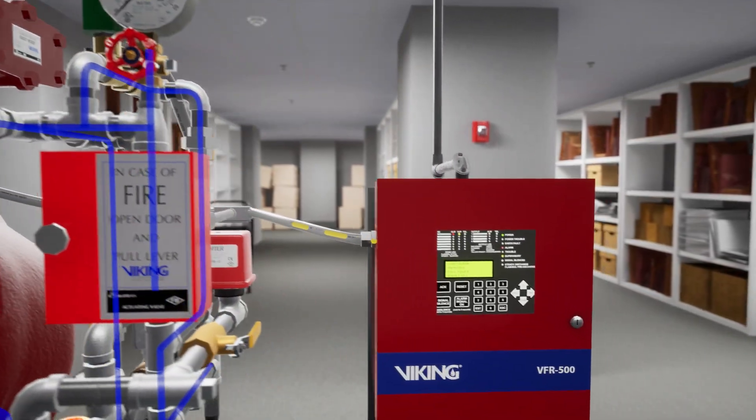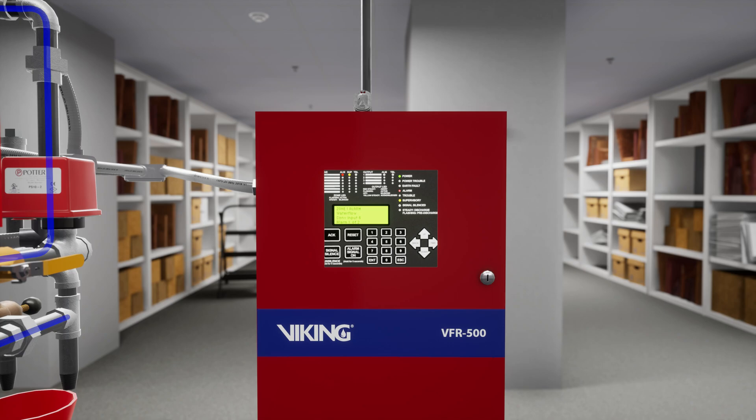This isn't required, but we are going to silence the panel once again. Press the silence button on the VFR 500 release control panel.